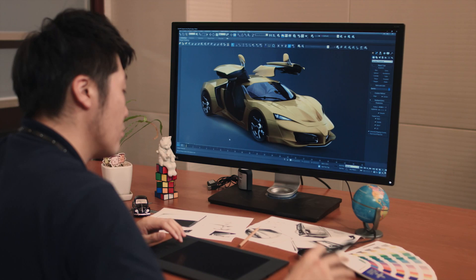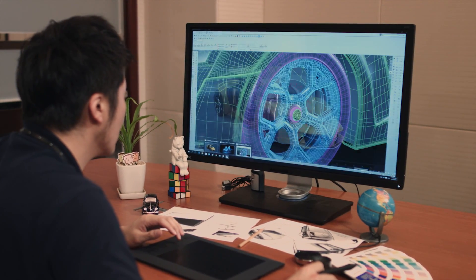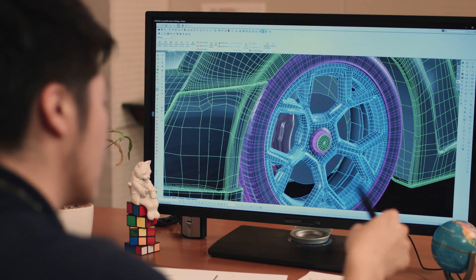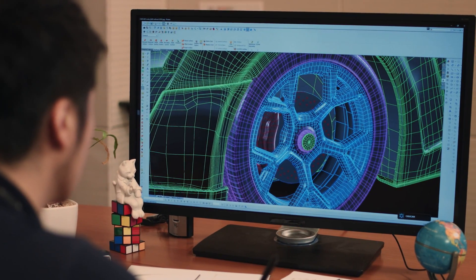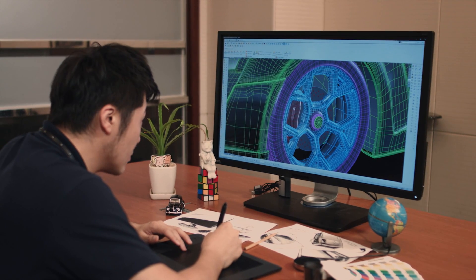BenQ designer monitors are designed specifically for professional designers. With the proper utilization of the handy designer functions, users can enjoy an improved workflow by working more efficiently and productively on their CAD/CAM works.